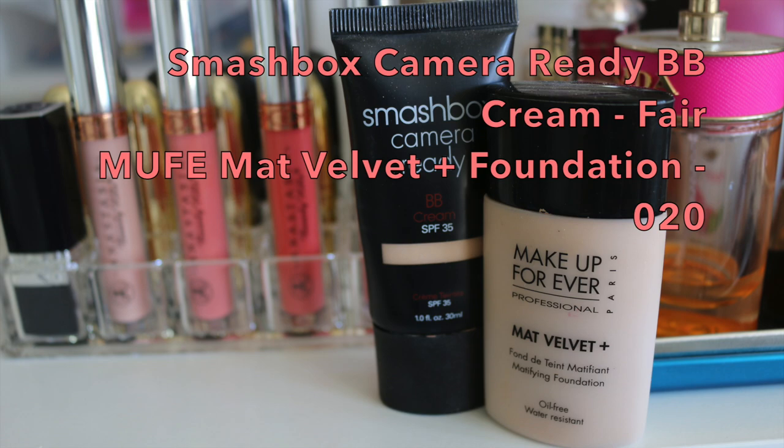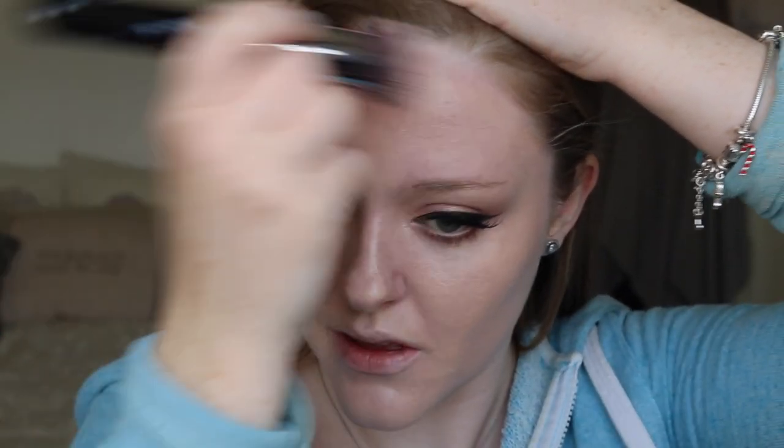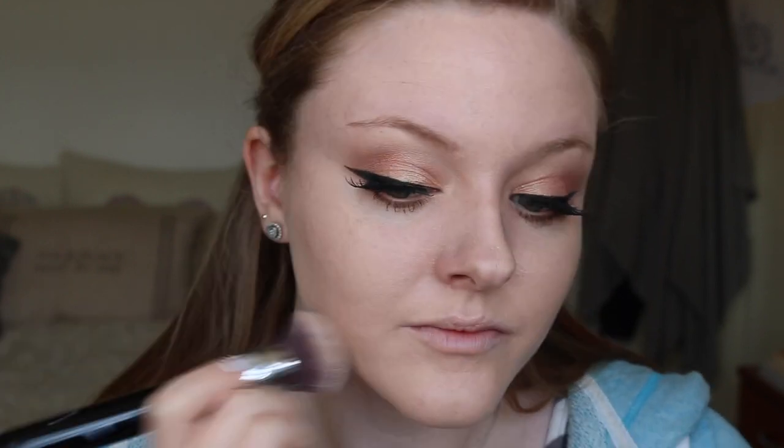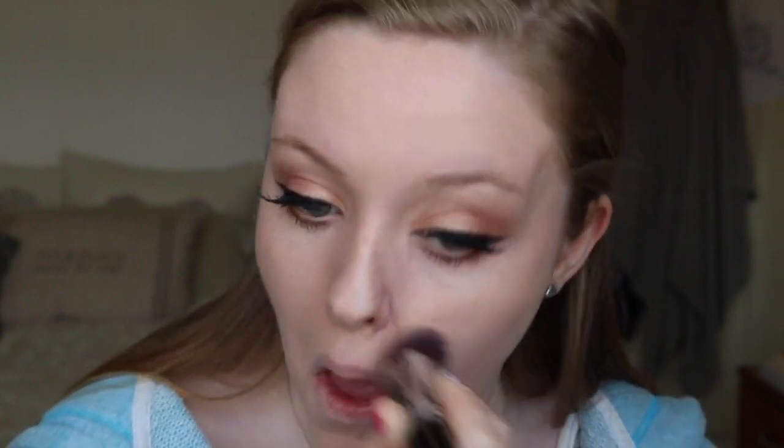Moving on to my skin today — I used my Smashbox Camera Ready BB Cream mixed with my Makeup Forever Matte Velvet Plus Foundation, equal parts of each, and I am just stippling it over my face. It created a really gorgeous finish. The Makeup Forever Matte Velvet Plus can be a little bit too full coverage on its own — mixing it with the Camera Ready BB Cream from Smashbox fit the product out so it still gave really good coverage but with more of a tinted moisturizer consistency and a flawless effect to the skin.